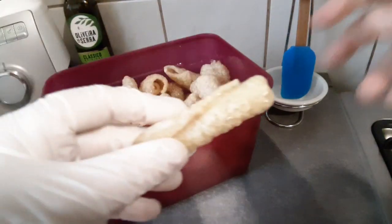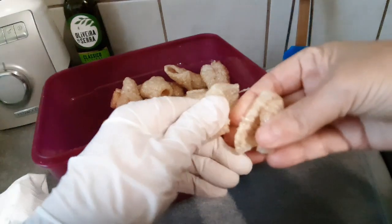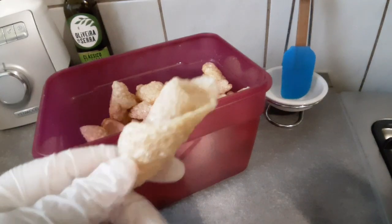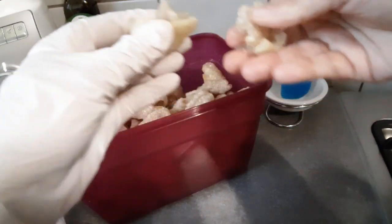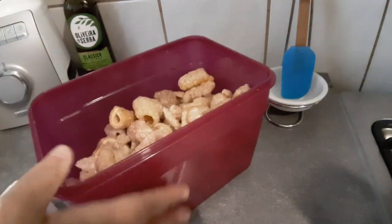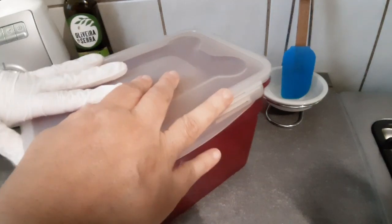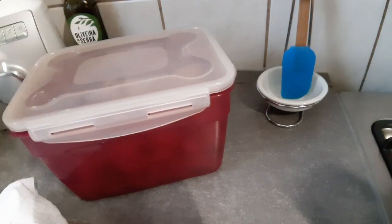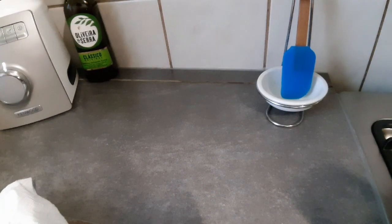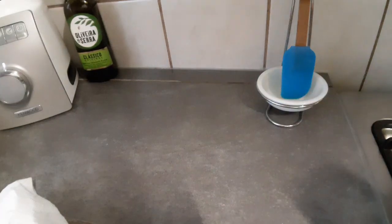Miren la textura — eso se desbarata. Cualquier chicharrón que cojan, es para que ustedes lo sepan. No me voy a comer uno para que vean lo crocante que está porque ya comí fruta, pero miren — si se desbarata. Esto tiene una semana y pico. Lo que hago yo es que cuando mi esposo lo come, yo siempre le digo: tápalo rápido, lo tapamos rápido para que no le entre aire, y dura lo que ustedes no se pueden imaginar — hasta un mes lo he tenido yo. Bueno, según, porque mi esposo se lo come todo.